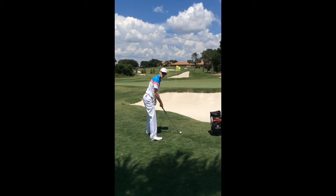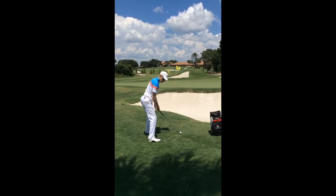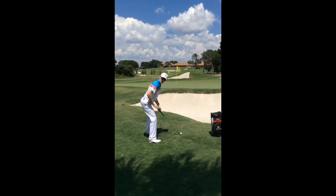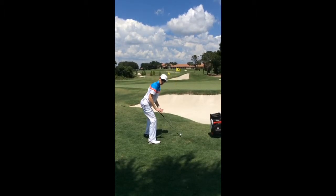I want to get into a position where I am really low in my swing, so I'm going to have a really wide stance. Sinking down into my feet and making my feet feel very heavy is going to mean there's very little movement in my legs and I've got a really solid base to build my swing around.